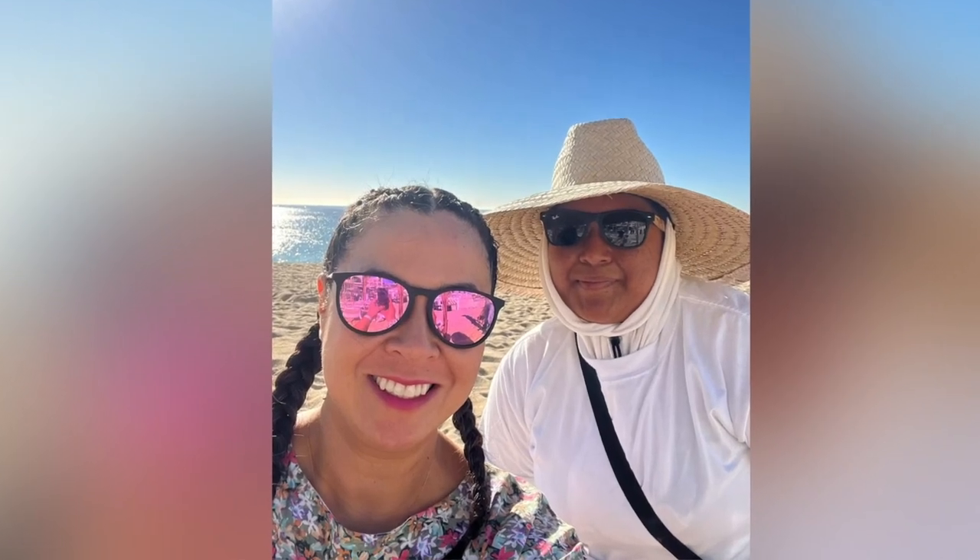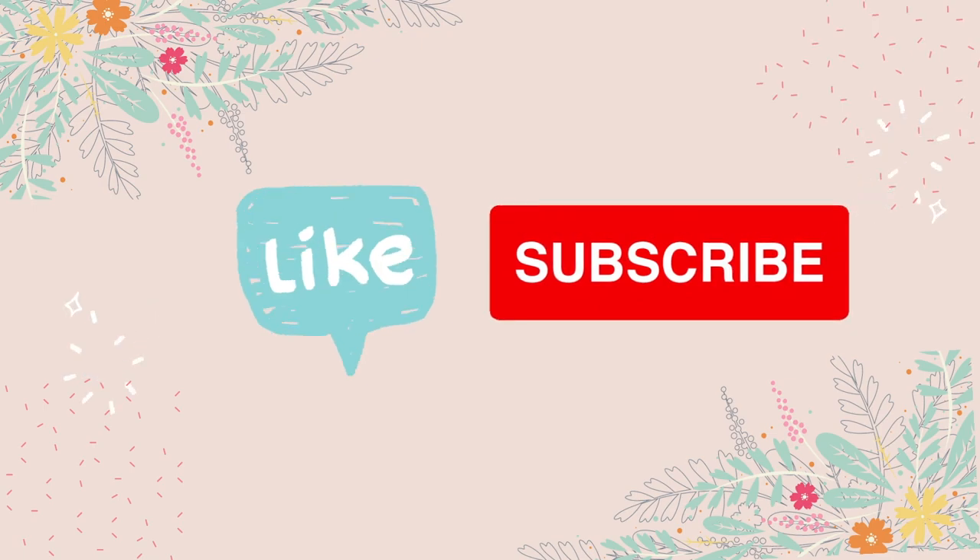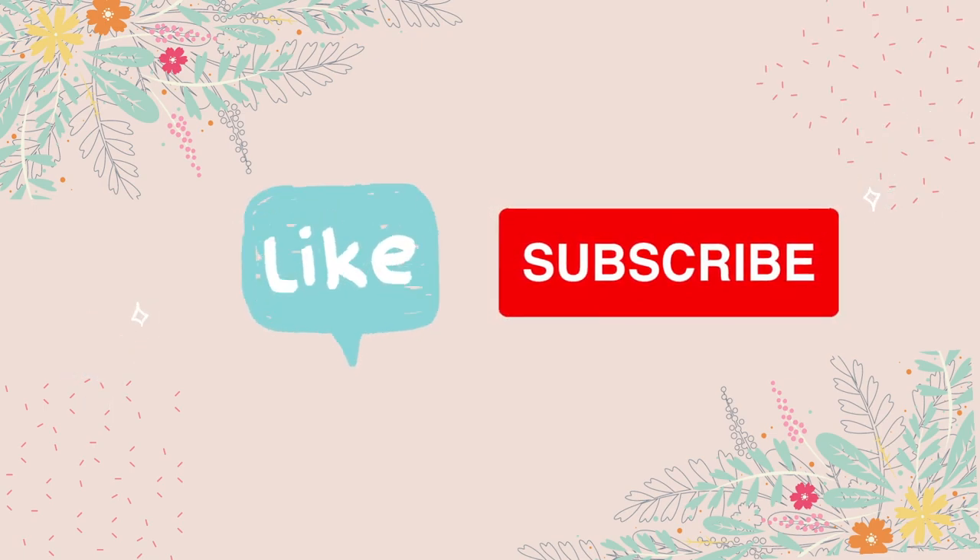What did I particularly like or dislike about the pattern? I loved that I didn't have to drop the neckline, and I also really liked that I could add the elastic waistband onto the shorts. And a friendly reminder — please hit the like and subscribe button if you are enjoying this video, thank you.